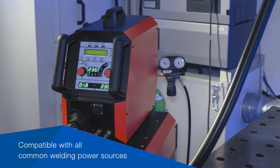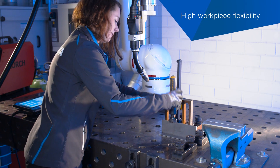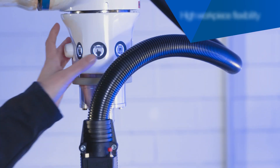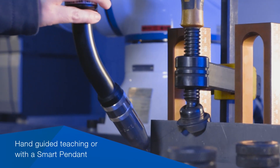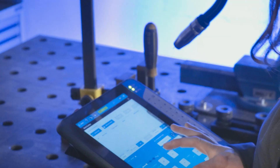The welding cobot is compatible with all common welding sources and can be reconfigured flexibly for your workload. The welding commands are learned via manual guidance and direct teaching buttons, or entered directly via smart pendant.